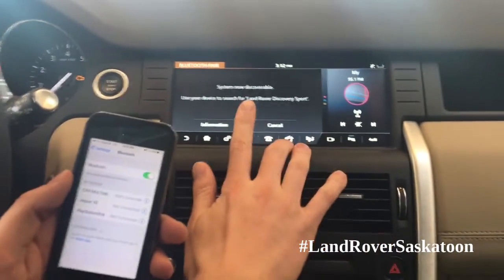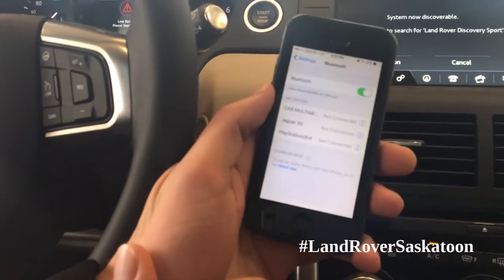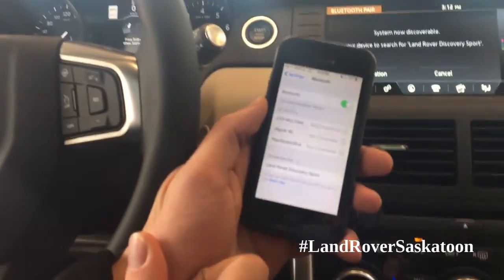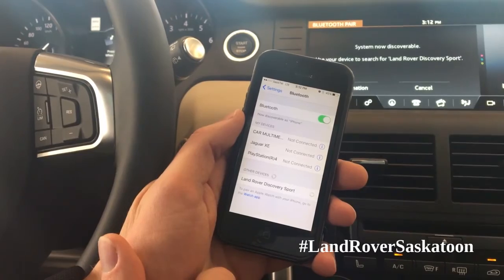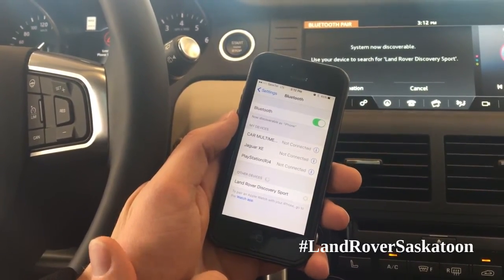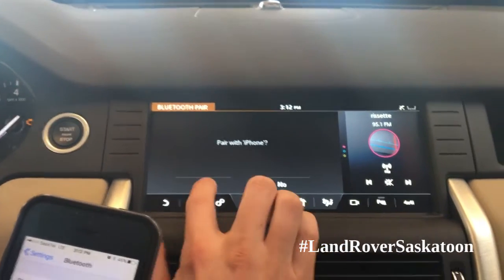And your car is discoverable and your phone is turned on to Bluetooth. Land Rover — do you want to click on that? And then it should come up on the screen, pair with iPhone. So you want to say yes.